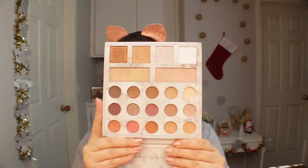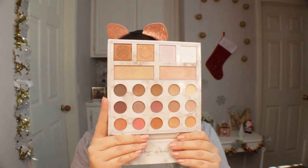Hey guys, welcome back to my channel. For today's look I will be using the BH Cosmetics x Carly Bible eyeshadow palette.